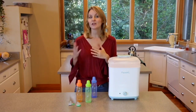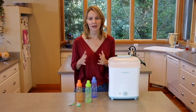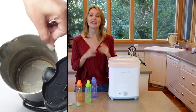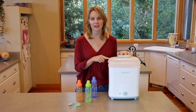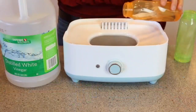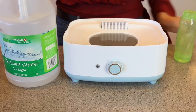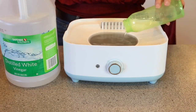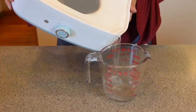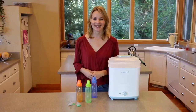We recommend descaling at least once a week. Lime scale is a hard, whitish, chalky deposit — sometimes you see it on tea kettles. It's not harmful, but it can impair the operation of the appliance, so we want to get rid of it. To do that, unplug the appliance and make sure it's cool, then pour 80 milliliters of white vinegar and 20 milliliters of water onto the heating plate. Let it sit until the lime scale has dissolved, then pour it out and wipe down with a damp cloth. Thanks for watching — we'll see you next time.